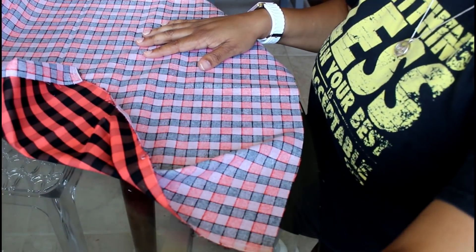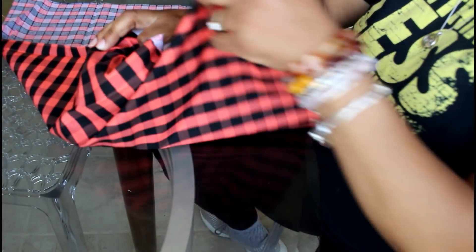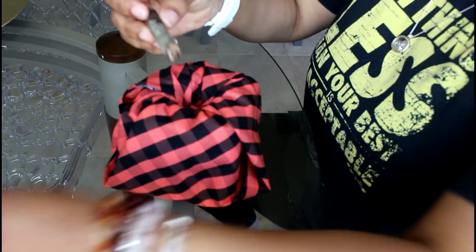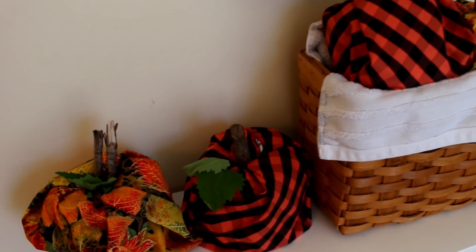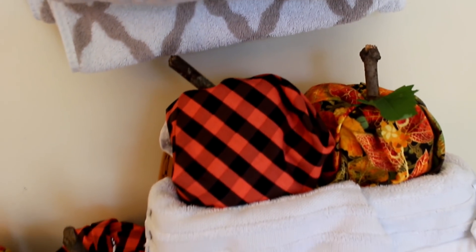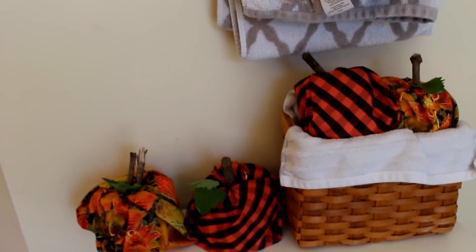Here is another pumpkin that I'm putting together — I'm going to speed this one up a little. And that was it, guys. Very, very easy. So now I'm going to show you a picture of it in my master bathroom. I put two in a basket and two on top of my tile holder for all my towels. It just turned out really nice and I want to do way more of these.